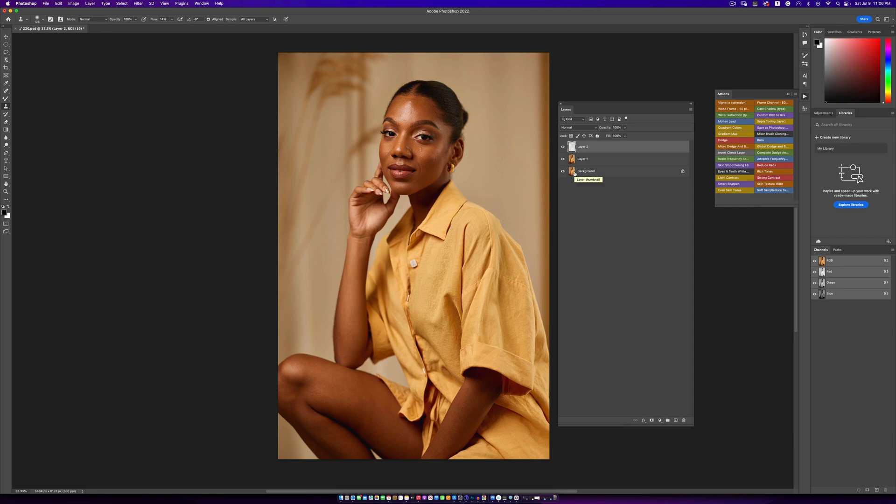Now I'm going to create a stamp visible layer using Command Option Shift E. Then I'm going to run my basic frequency separation action. This is one of my actions from my Retouching Essentials pack — 14 amazing actions. If you want to check it out, links are in the description below.